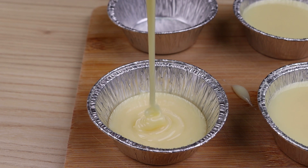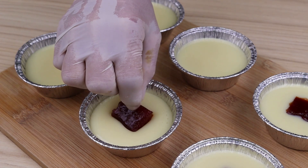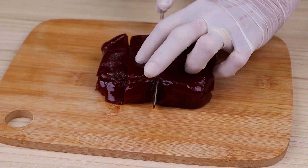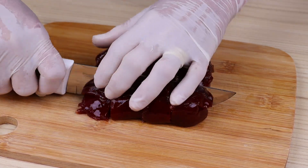Make it today and start making money with this recipe. Start by cutting a guava paste of 300 grams, cut it into 12 equal cubes.